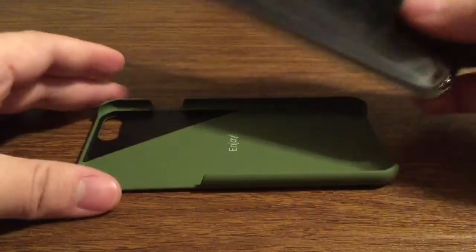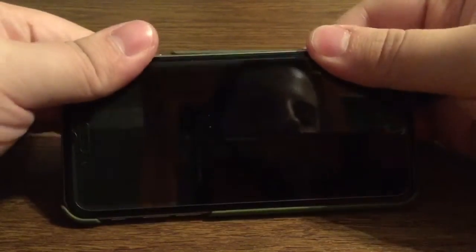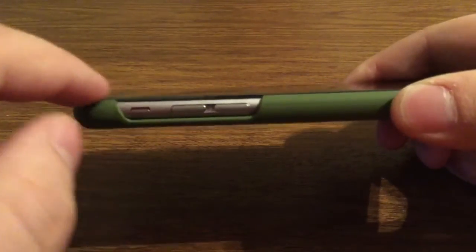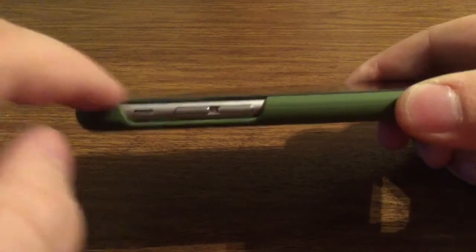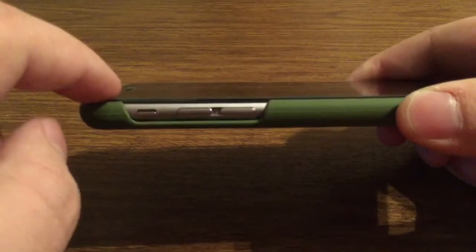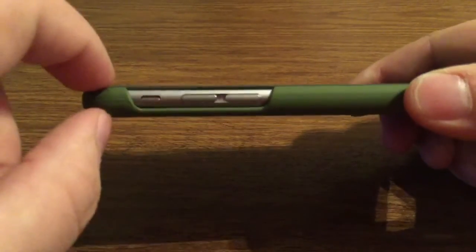Let's see what the case looks like with the phone already installed. Install is very easy — you just line up your buttons, go over to the other side, and snap it right into place. Taking a quick look around the case, as you can see, you have a minimal to no lay-on-the-table design, so I definitely recommend using a tempered glass screen protector if you are going to place the phone face down, so that way you don't damage the front of your screen.